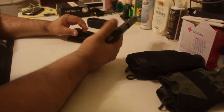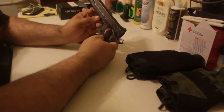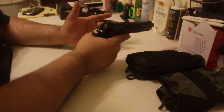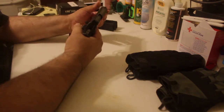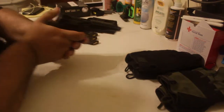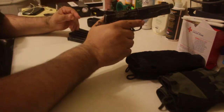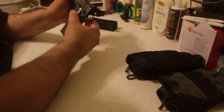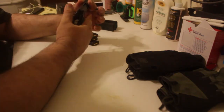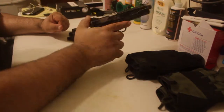Alright guys, that's about it for the SIG 1911 22, released by GSG — a German company, so look them up if you're interested. It has an excellent warranty. It's a full-size awesome little 1911, so guys with big hands will love it. People with smaller hands just need to swap the side panels for something smaller. This thing is awesome — alright guys, till next time, God bless, and see you in another video.